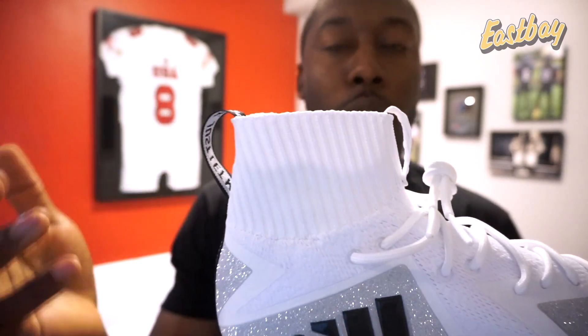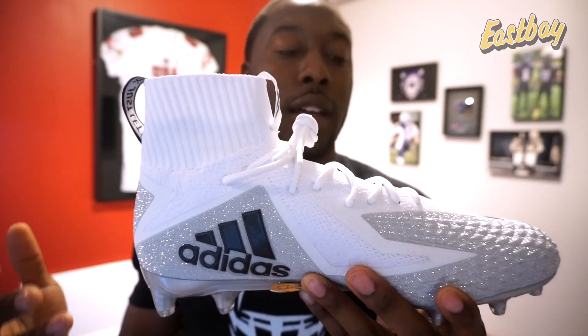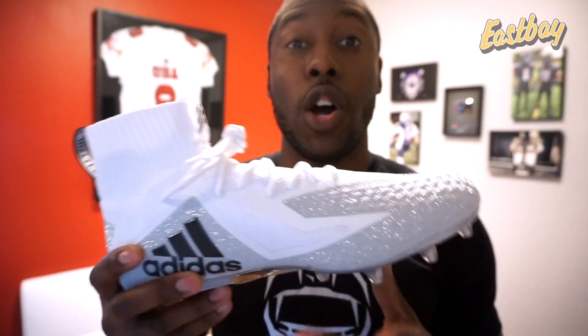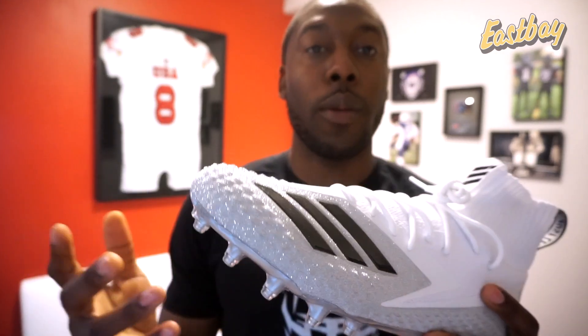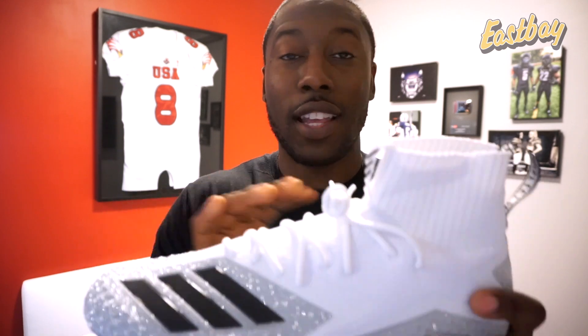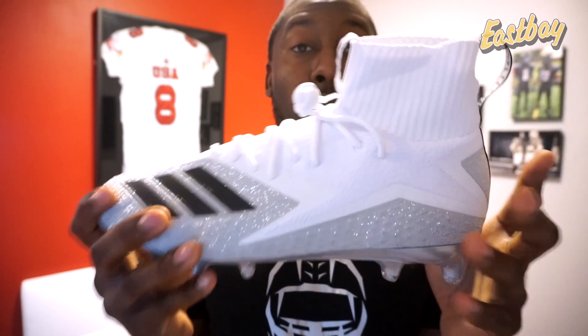These are offered in a number of different colorways — you can check them out on the Eastbay site; I'll include that link in the description. These retail for $180, which is a definite premium over the Freak Lows at $90, the Mids at $100, the Highs at $120, and even the Sunday's Best collection at $150. So this is going to be the top-of-the-line Freak cleat and one of the most expensive in the Adidas line.